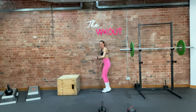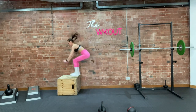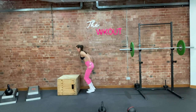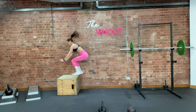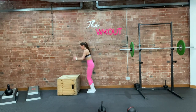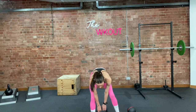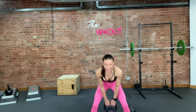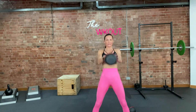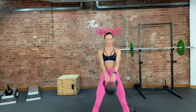Are you ready? 3, 2, 1, let's go. 10 — stand tall. 9, 8, 7, 4, good. 3, 2, 1, good. Swings for 10 — I'll wait for you. 3, 2, 1, go. Drive the hips. 10, 9, 8, 7, 6, 5, 4, 3, 2, 1.